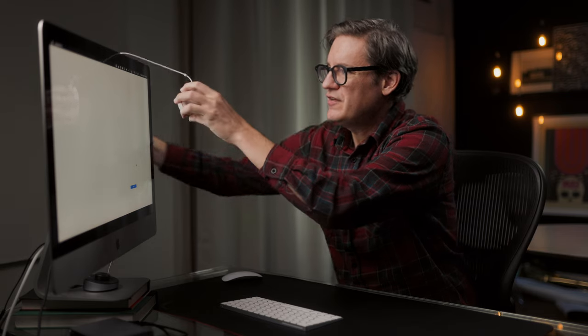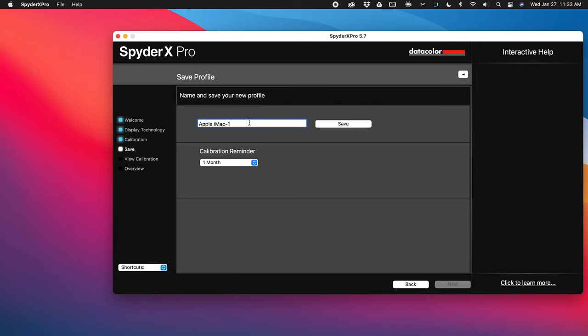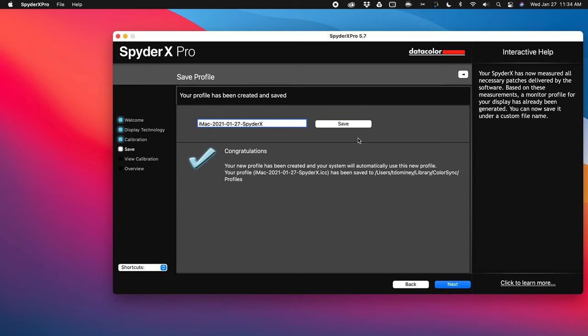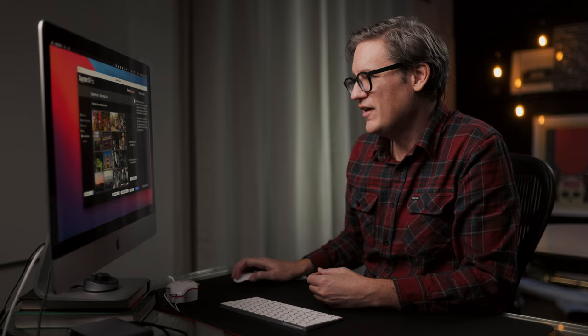It's done, so now it's telling me to move the Spyder out of the way since it's no longer needed. Now it's going to ask you to save the profile you just created. Something I'd recommend is to put dates in the name, because it's just going to say 'Apple iMac' by default. So I'm going to name it 'iMac 2021 01 27'. You can also add 'Spyder X' if you're using multiple calibrators and want to make sure you're choosing the right one. Let's click Save. It's now saved to the local hard drive and loaded by the operating system — I'm now using a calibrated profile on my display.